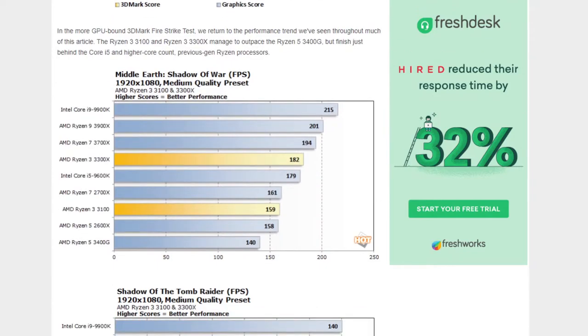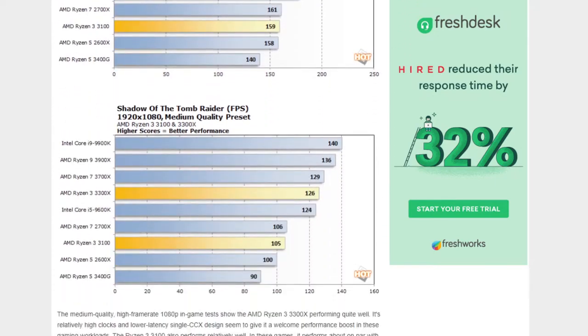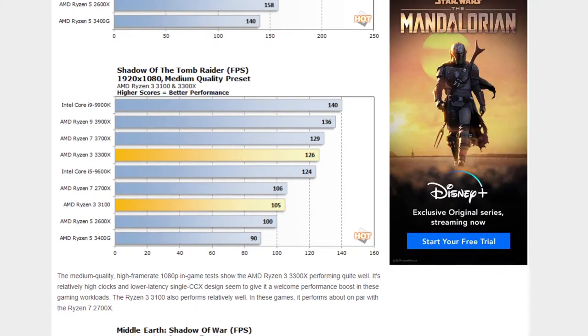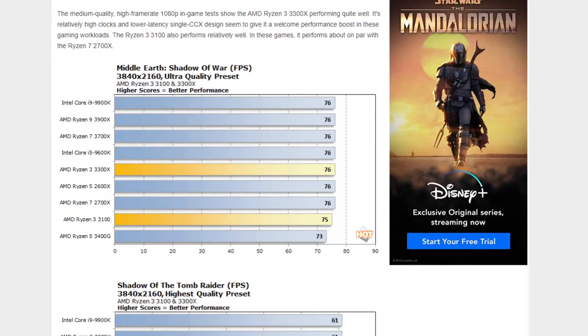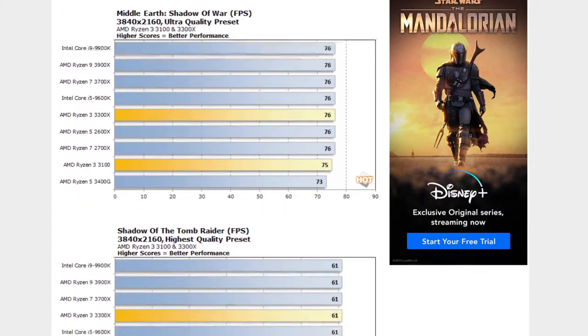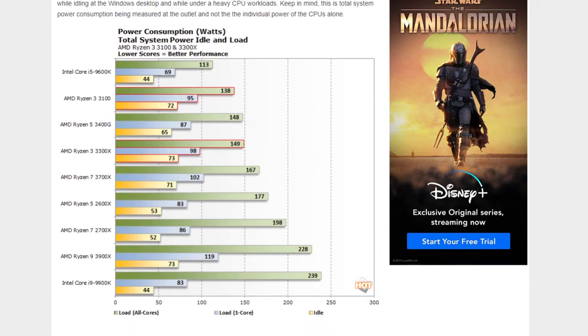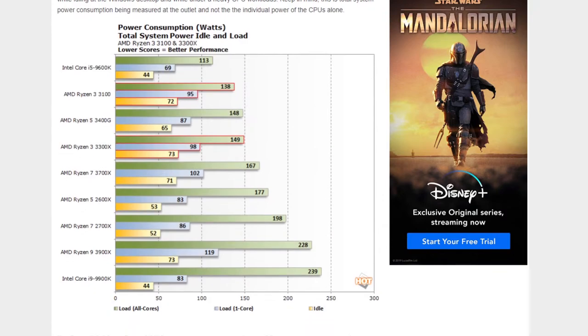Would you pair this with an RX 5700 XT for a gamer wanting 1080p or 1440p performance? I'd assume somebody looking at this chip is on a 1080p monitor. For a low-cost 1080p rig, a 3300X with fast memory, a good NVMe SSD, and like an RX 5500 or 5600 would be the way to go — probably the 5600 because it's a big jump. That's a potent little system for a few hundred bucks.